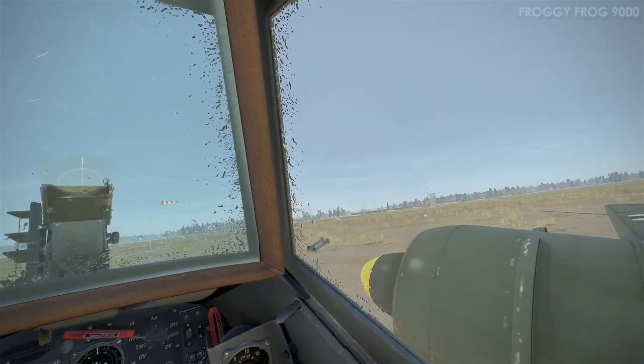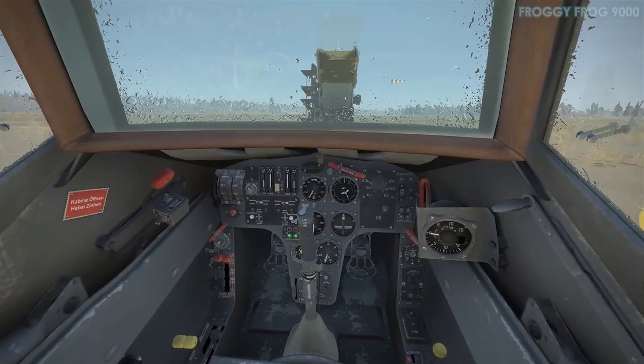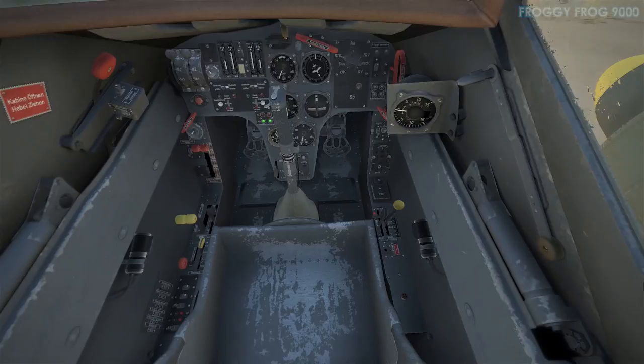Look at that — the windsock is horizontal. That's what a 15-knot wind looks like. It's a good headwind to land into, but not such a good wind as a crosswind to land or take off in or manoeuvre in.